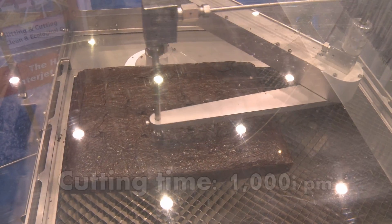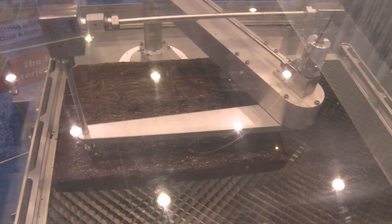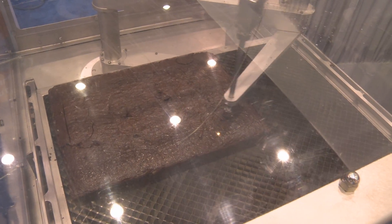With this system we can cut up to and over a thousand inches a minute on standard sheet cakes. With the water jet cutter we're able to cut intricate designs, whereas with a traditional blade or guillotine cutter you're limited to straight cuts.